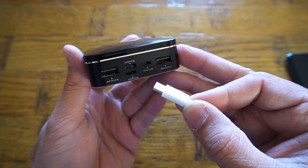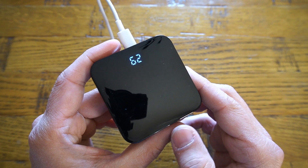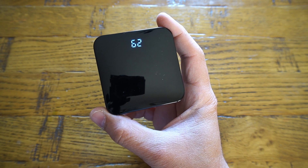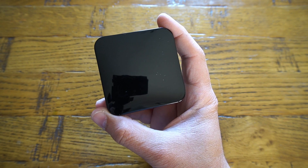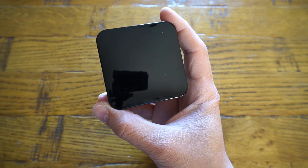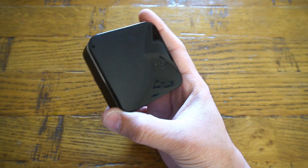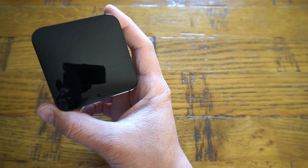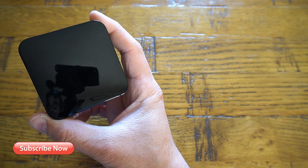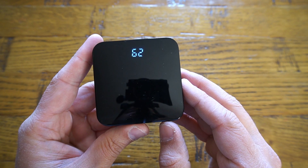The power bank can be charged via multiple ports but not at the same time, and when charging, the LED status indicator will be flashing. As for the weight, it only weighs about 6.2 ounces — honestly about 90% lighter than any other power bank available on the market today. You won't feel it like a brick at all. You can also carry it on a plane because it comes with 27 watt hours, far lower than the restricted 100 watt hour limit to carry on a plane.